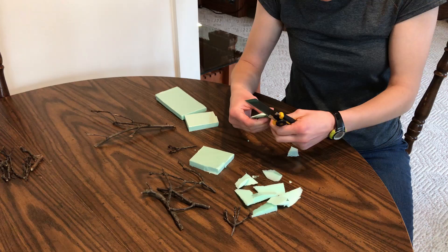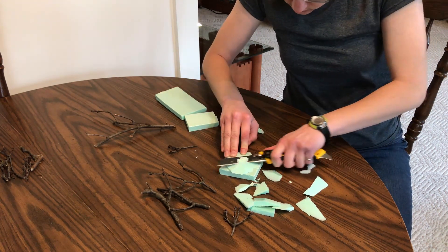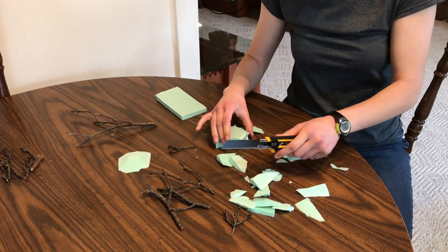For the base, I used some XPS foam. XPS foam is really cheap, and if you plan on making some train pieces I'd highly recommend buying a sheet of it. But if you wanted to make this project even cheaper, you could probably use some old cardboard as a base.